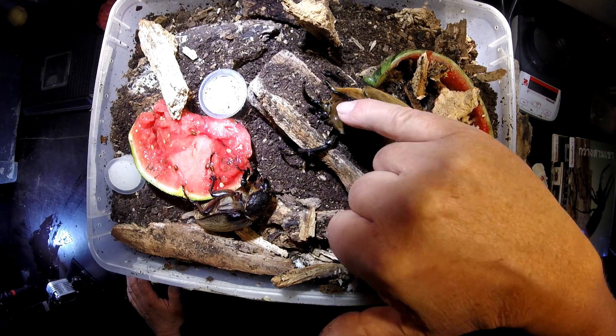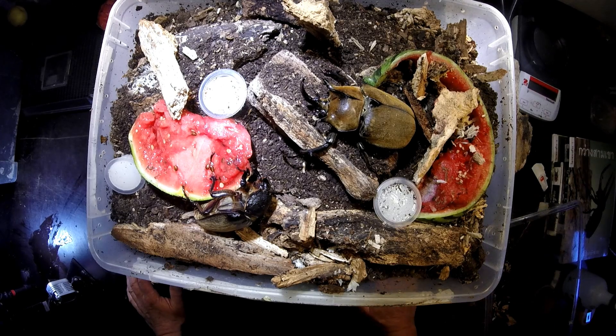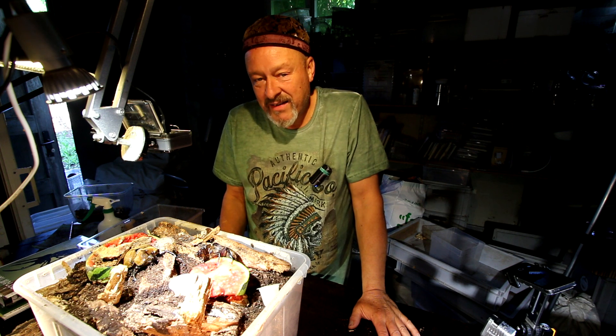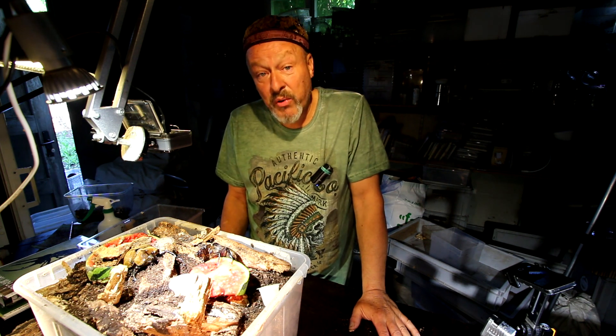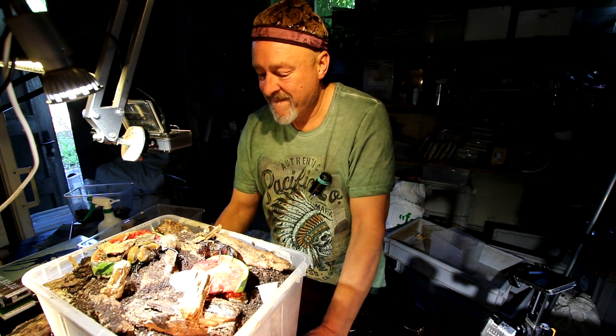If you are interested in the breeding of this nice Brazilian Megasoma species, just stay tuned here, subscribe to the channel and you get information whenever I upload a new video. Thanks for watching.